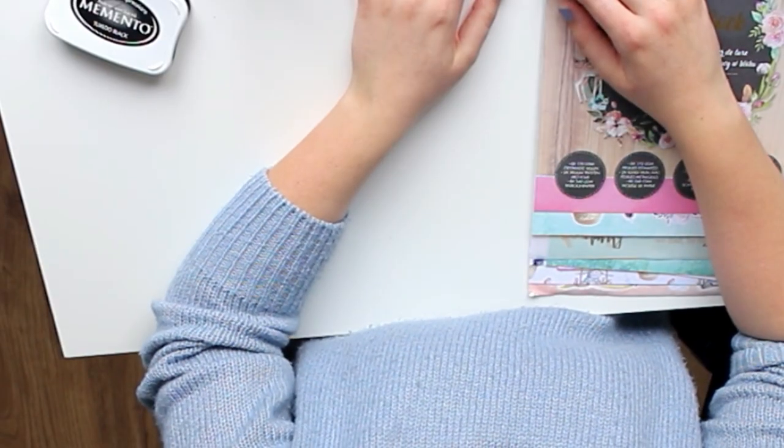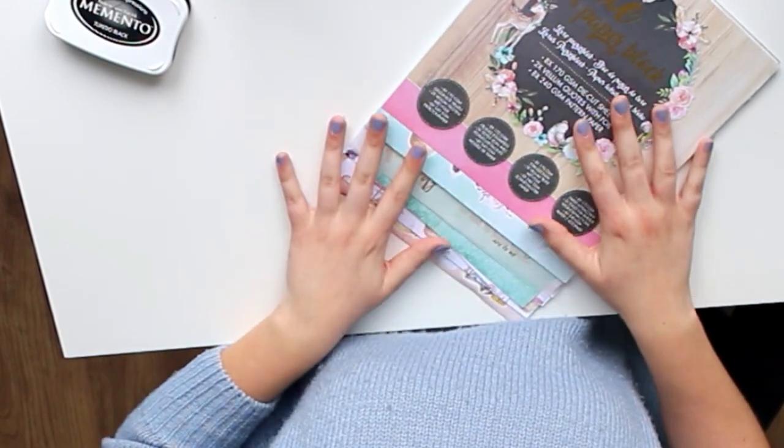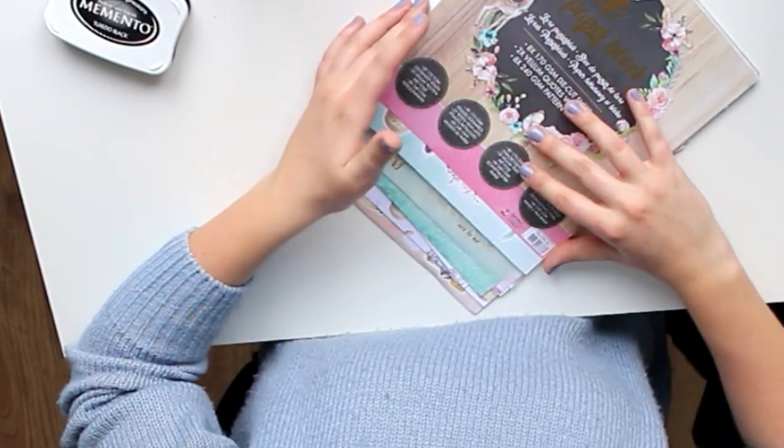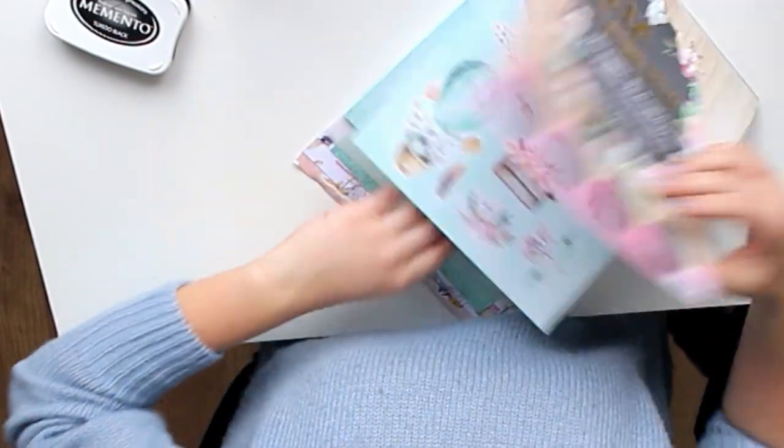I clearly don't know what I want to call this, but I think I'm going to call it a pen pal wallet because it's not necessarily a flip book, which has multiple pages. It's probably more a wallet. I don't know.